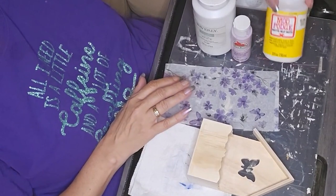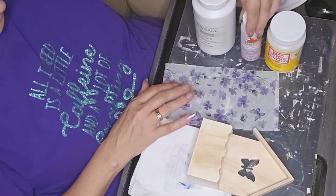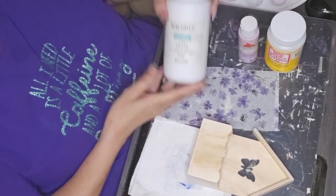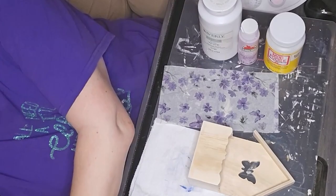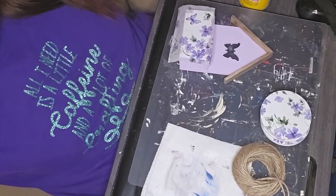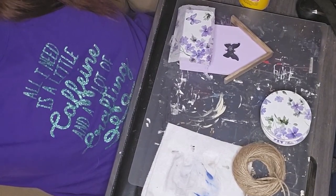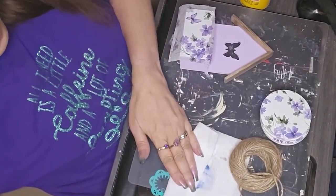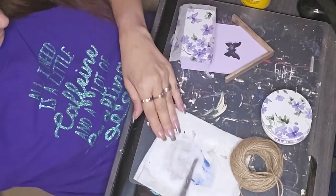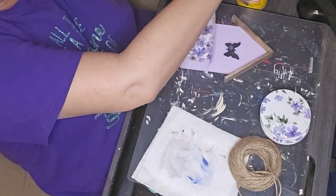I used the Waverly White chalk paint, the lavender sachet, and then of course I used Mod Podge. I didn't include all the painting of everything. And I used the antique wax too on the roof of the little house thing.